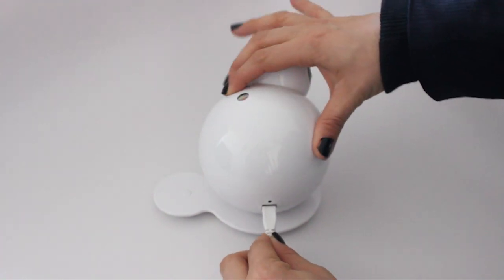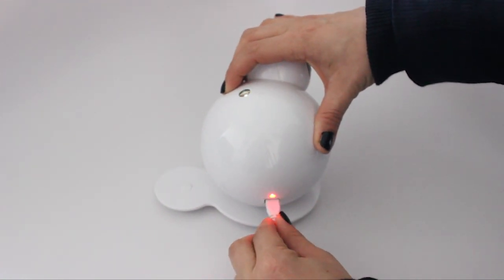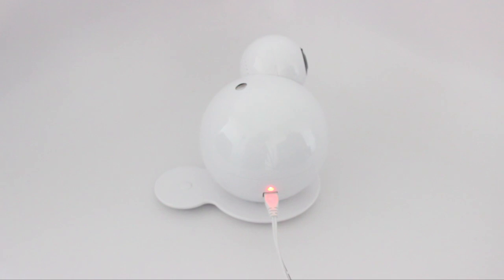Now, connect the power adapter to the back of the monitor, and then plug it into a power outlet. The monitor will take up to a minute to power on. Wait up to a minute until you hear a jingle.